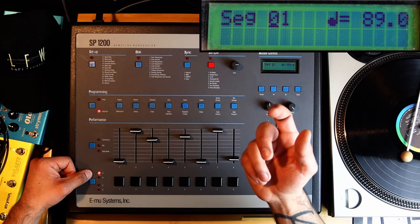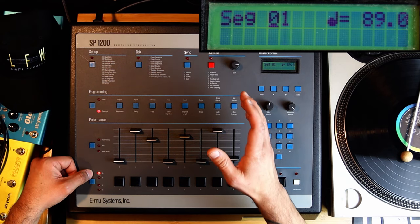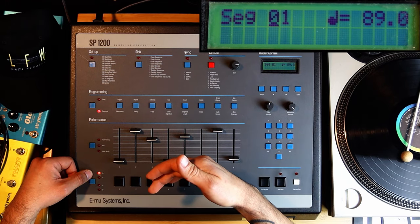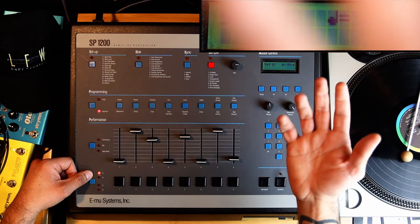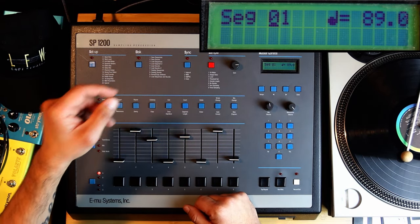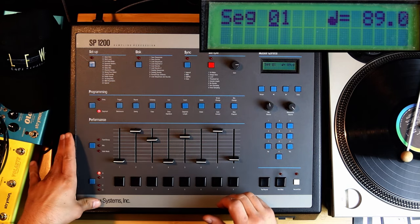Something important to know is that the machine has 10 seconds of memory — that's very well known about the SP-1200. However, that's not exactly right. It is 10 seconds total, but you can't just sample 10 seconds in. You can sample two and a half seconds on one pad. People who don't have an SP think they can sample a 10-second loop, but no — you can only sample two and a half seconds at a time. You have to chop it up, and it's actually kind of a pain to do that on the SP-1200.